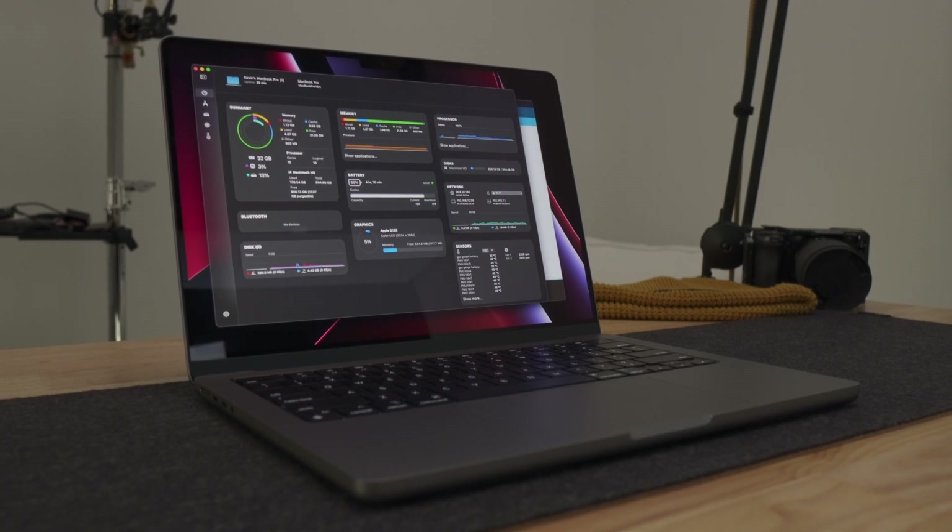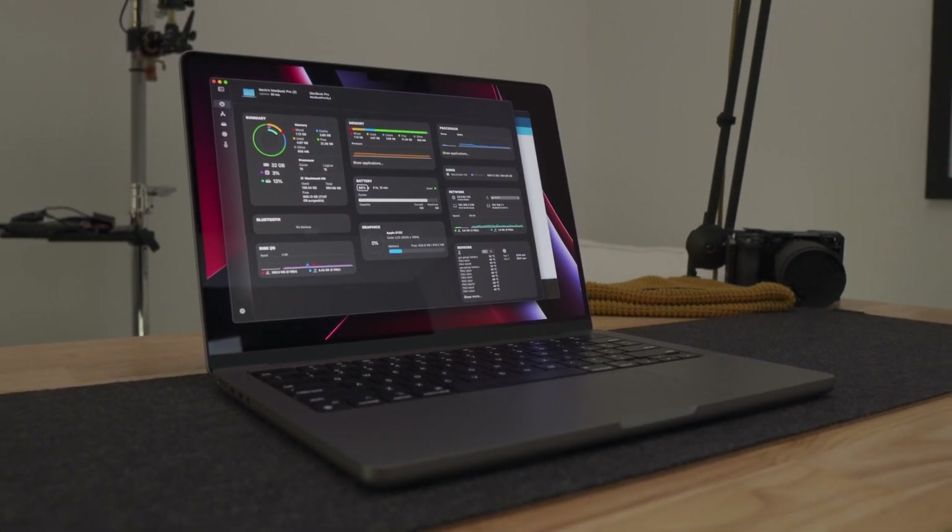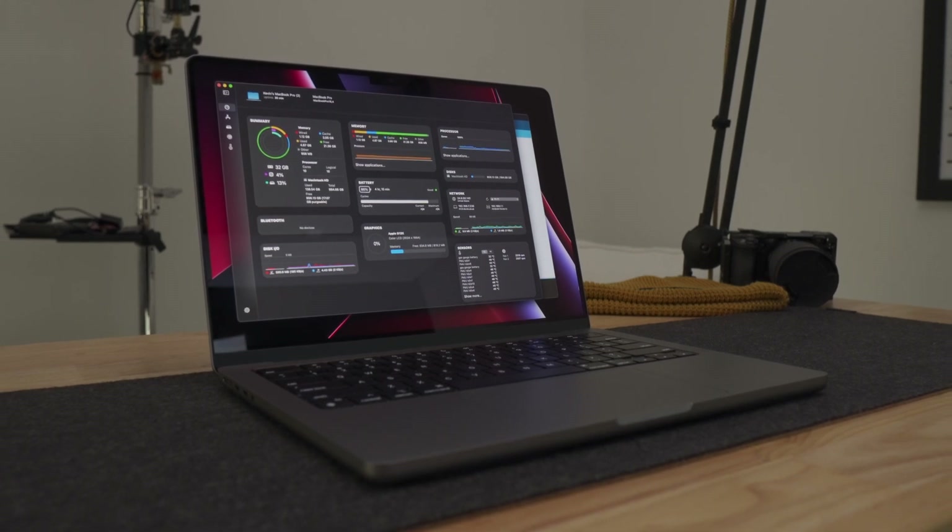All right, you beautiful humans. I am fresh off of a run and ready to dive into the Thunderbolt performance when it comes to these M1 Pro and M1 Max machines, and specifically addressing some buying decisions when it comes to DIY enclosures and NVMe SSDs, because having a very fast machine seems to have folks looking for ludicrous speeds in all aspects of their workflows. And the bigger question is, are these Thunderbolt ports finally getting the power that they need and dealing with that communication protocol as they should?